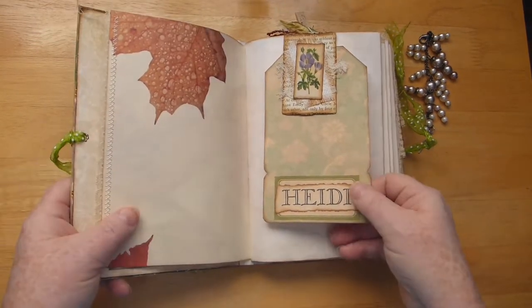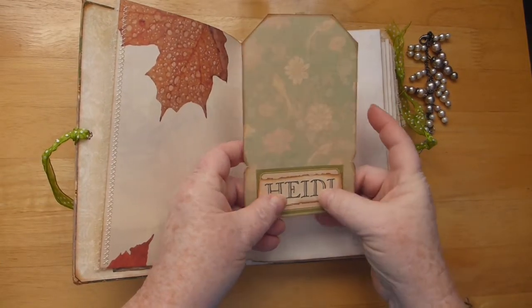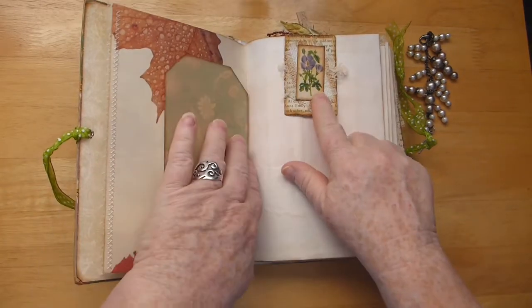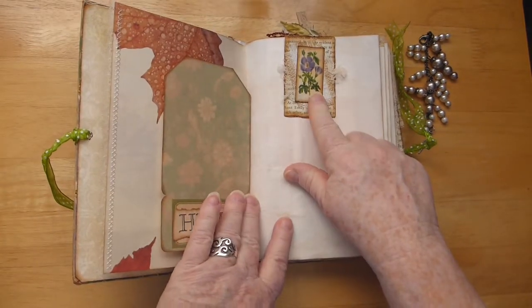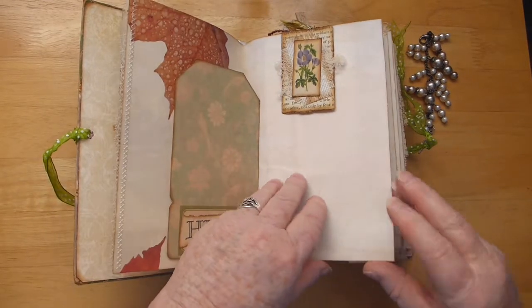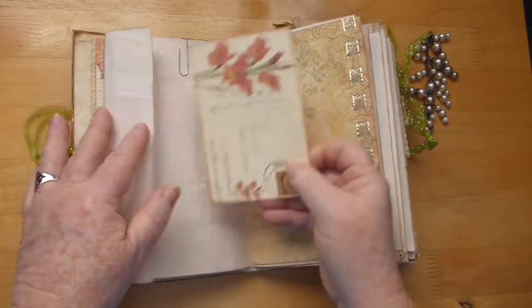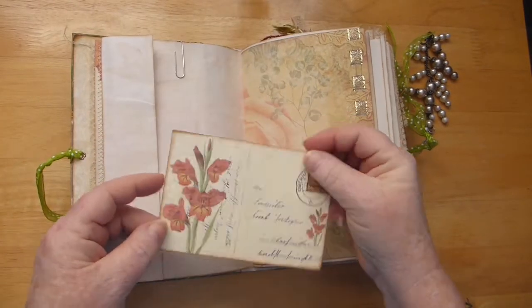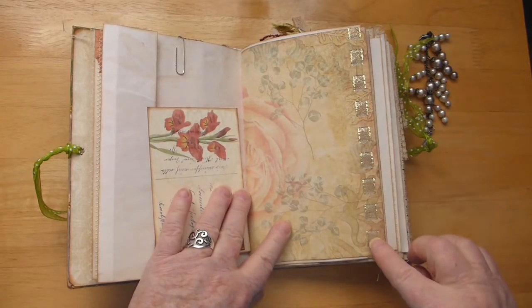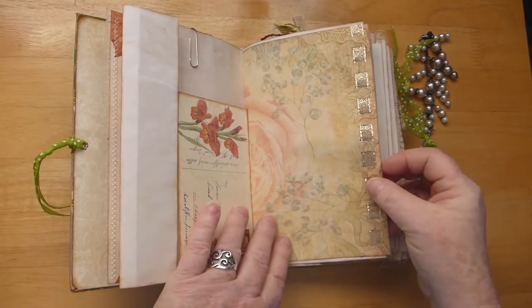Here's some pages, here's a tag. This was just the title page in the book, so I just tore it out and put it there. One of my paper clips — I have some of these for sale on Etsy, I'll leave a link. Here's a postcard from the kit, here's a page from the kit, and I just put a piece of gold ribbon down there. I thought that looked really good.